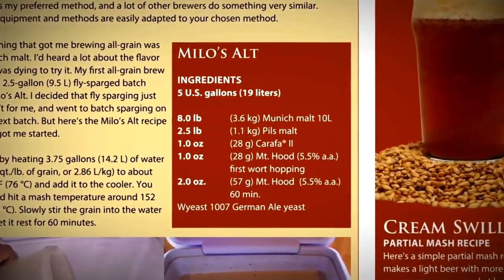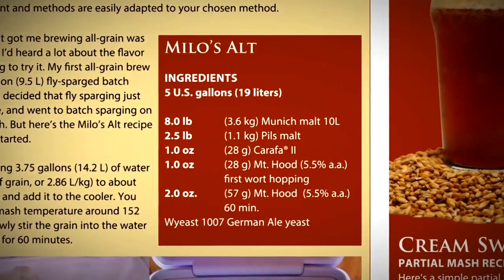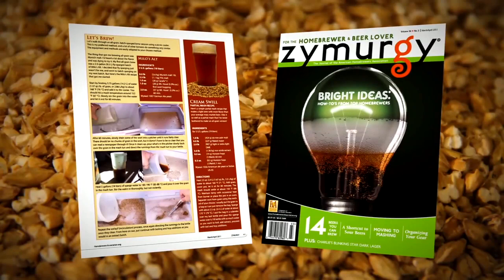Hi, I'm Gary Glass, Director of the American Home Brewers Association. Today I'll be showing you how to conduct a batch sparge mash. We will be brewing Denny Kahn's Milo's Alt recipe from the 2011 March-April issue of Zymergy magazine.